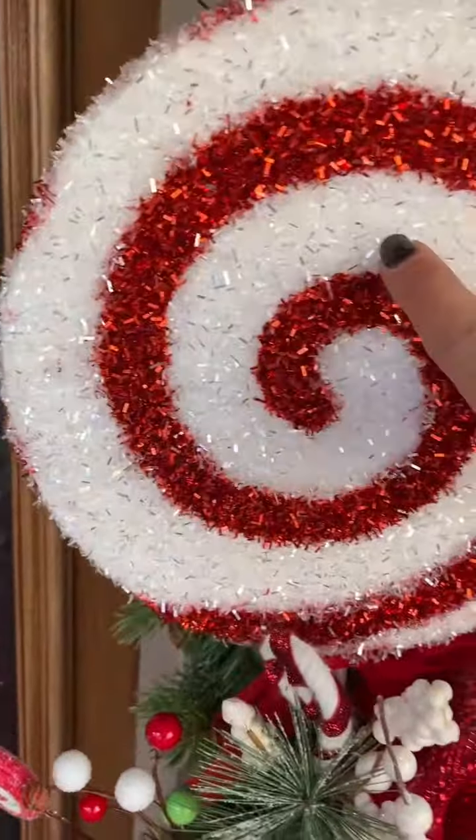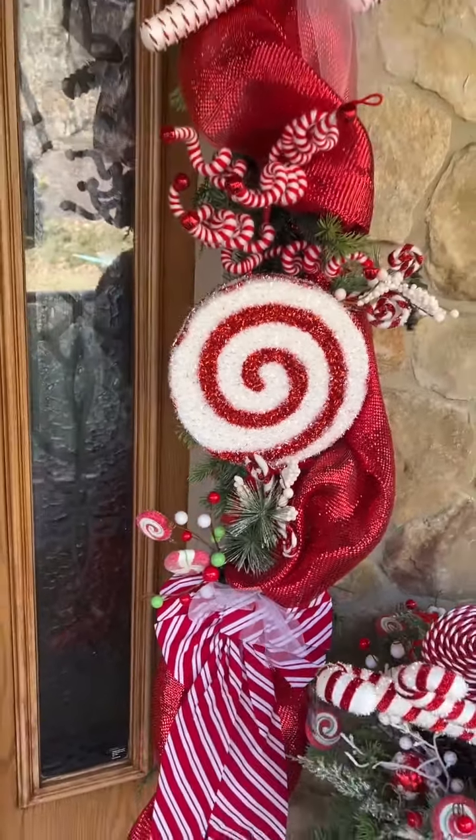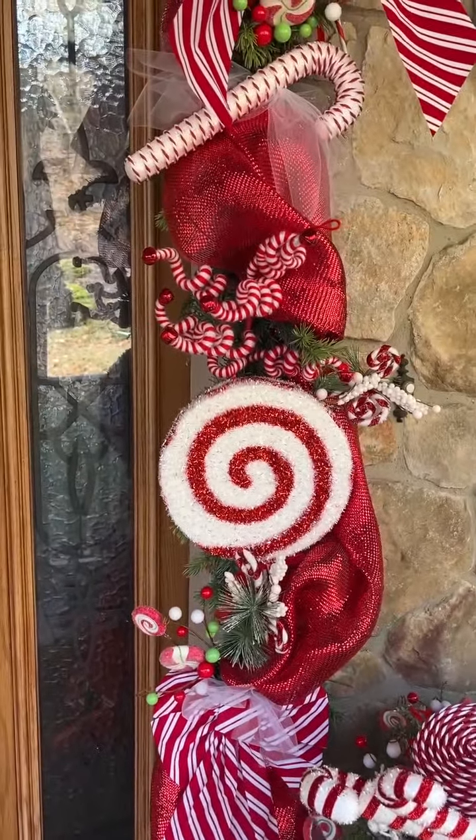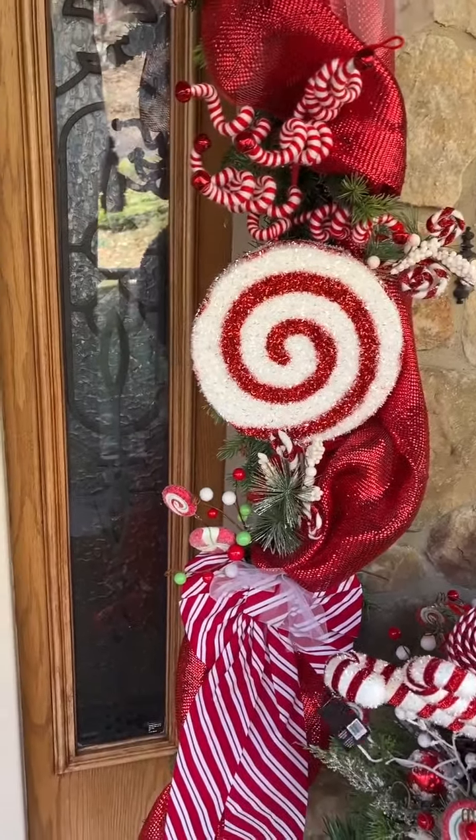These lollipops here — those big lollipops are from Hobby Lobby. I believe they may be like $6 or $5.50 or something a piece. I used two of those.